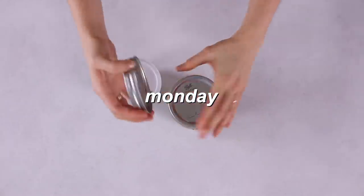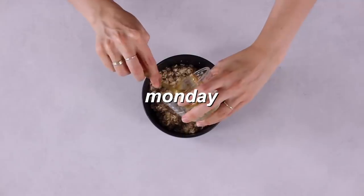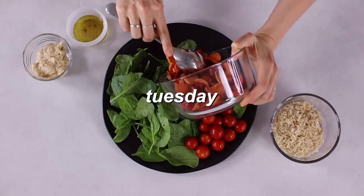Today we're making a full week of weight loss meal prep. I try to get all my meals prepped for the week in about one hour, and I'll show you exactly how I do that. We'll be making breakfast, lunch, dinner and snacks for five days. I lost 40 pounds doing this, and I feel healthier with more energy when I eat healthier.